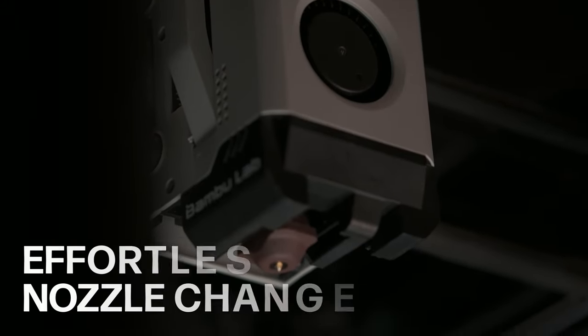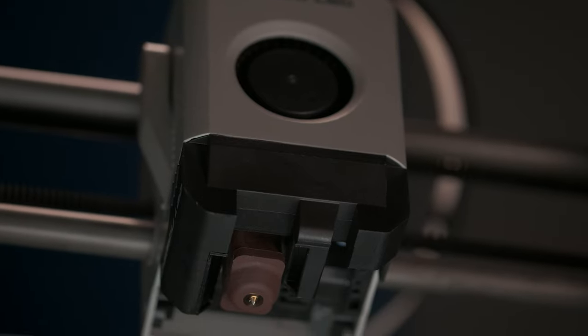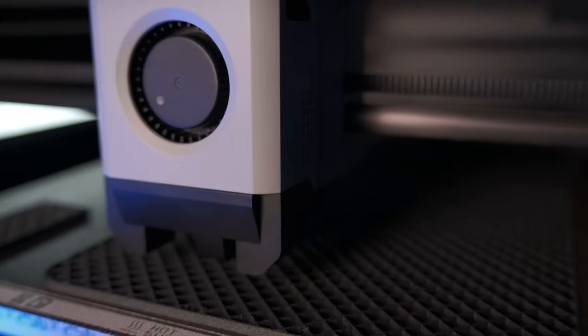Imagine changing nozzles with one hand in less than 30 seconds. No more 15 minute downtimes — your projects move smoothly without interruption.